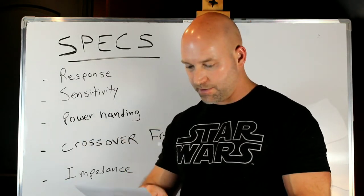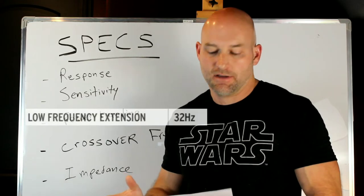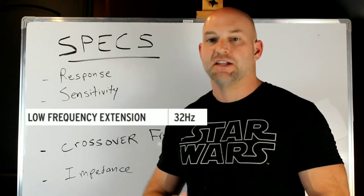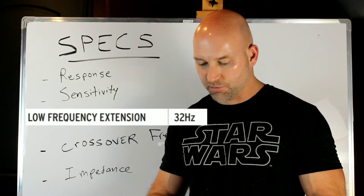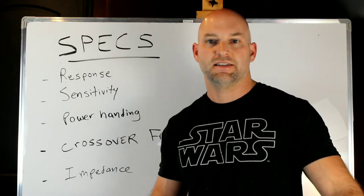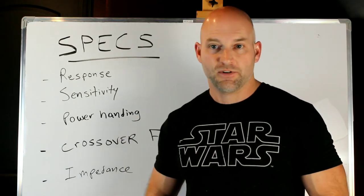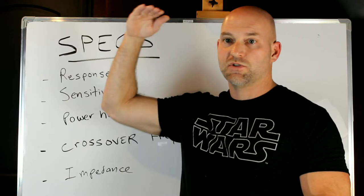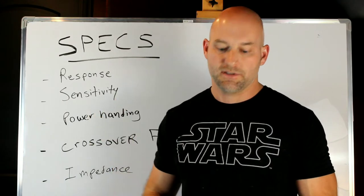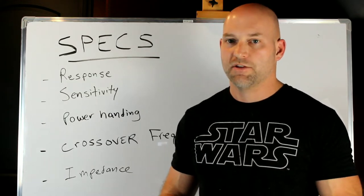Moving down the page, we have low frequency extension. You see this a lot on subwoofers and sometimes on loudspeakers. It's often a useless term. Here it's not too bad because they're saying usable output is just below the tuning frequency. But sometimes you'll see a usable output that's 10Hz below the tuning frequency. Some manufacturers will claim if you can hear a sound at a frequency, it's usable extension — even if it's so much lower than the rest of the response that it's irrelevant. Pretty much ignore that; if it looks too good to be true, do your homework.